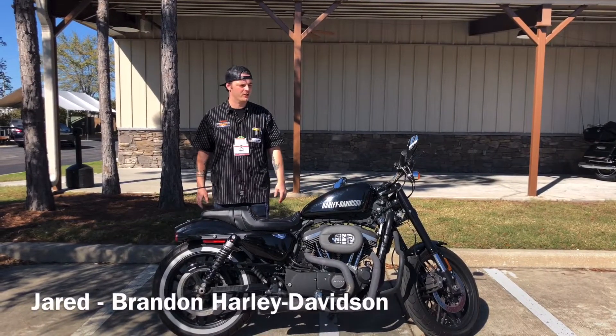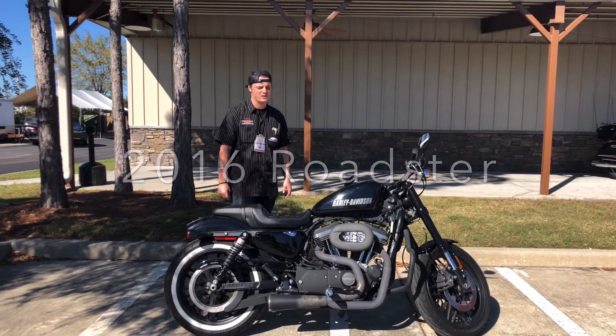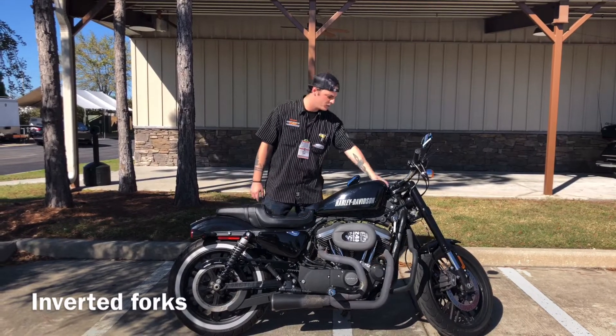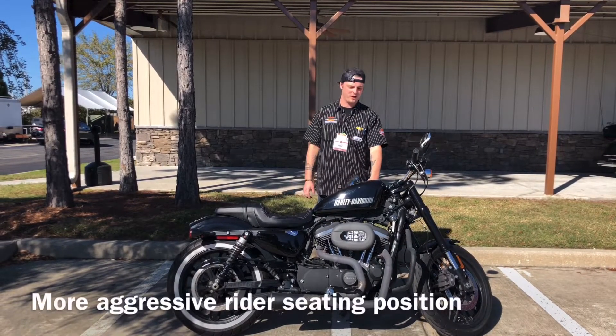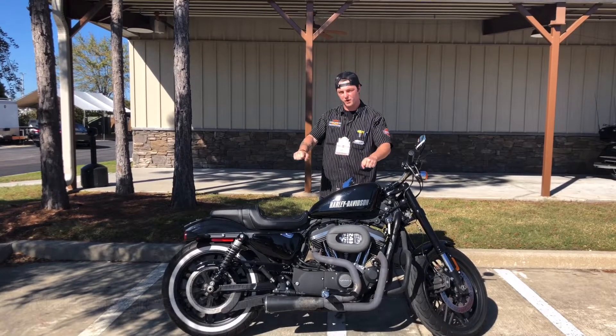This is Jared down at Brandon Harley-Davidson. The bike I'm showcasing for you guys today is a 2016 Roadster. We've got some upside-down forks right up here in the front to give you a little bit better handling. We've also got a little bit lower bars so it's a little bit more lean forward.